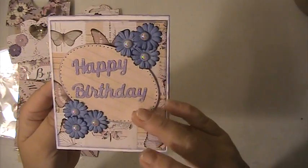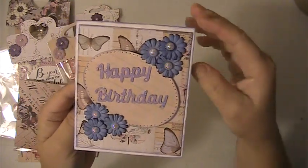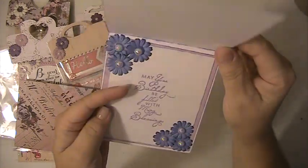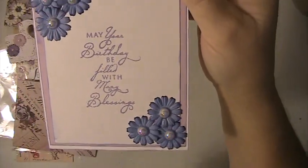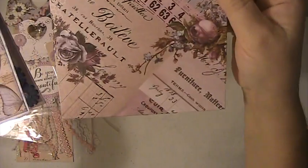This is the birthday card that I made for her, and this is the Prima lavender paper. I just put these flowers on here with some flat back pearls, and this is raised up with some foam tape. On the inside I just stamped it and put some more of the flowers, and also made an envelope for the card.